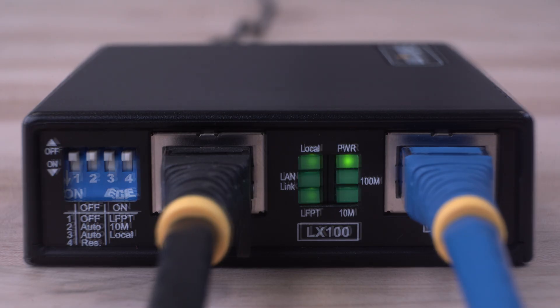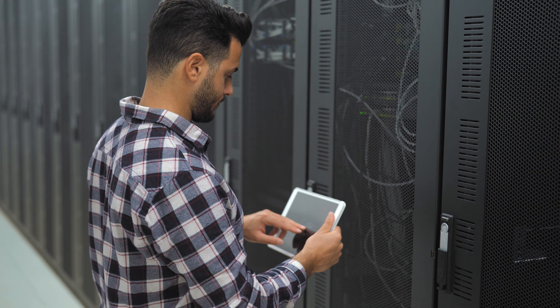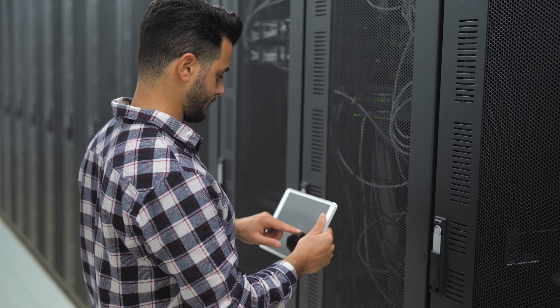Status LEDs provide a visual indication of the network connection, such as remote/local mode, LAN link status, and LFPT, allowing IT administrators to monitor and assess network connectivity.